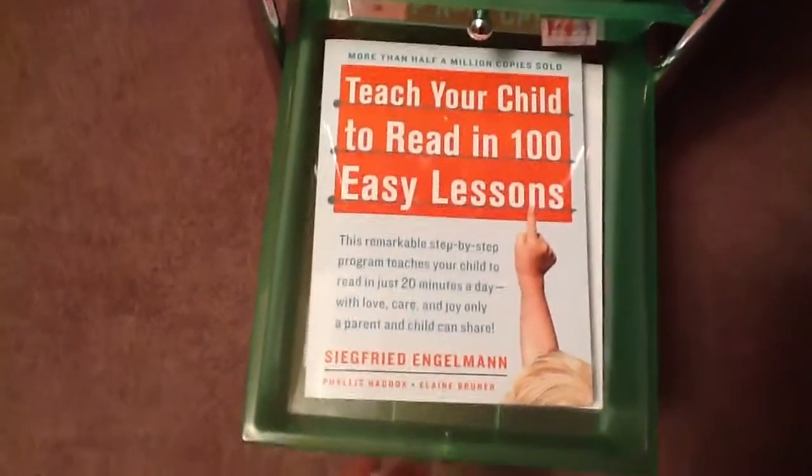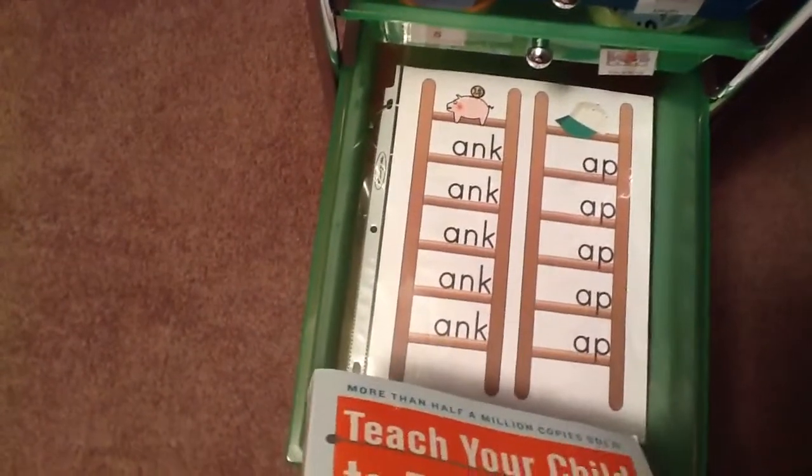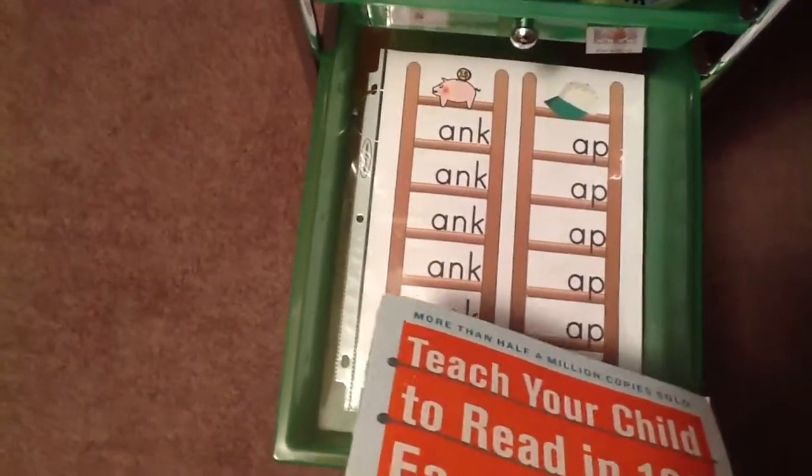We're starting this tomorrow — I'm very excited — it's Teach Your Child to Read in 100 Easy Lessons. Then this is another Confessions of a Homeschooler printable: we're doing word family ladders with '-ink' at the end. I'll put letter tiles in the front and she will practice sounding those out.